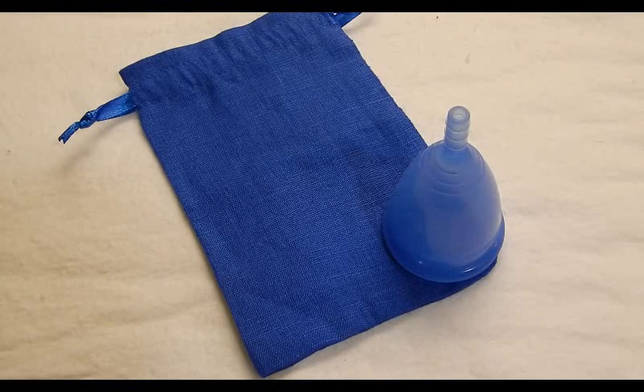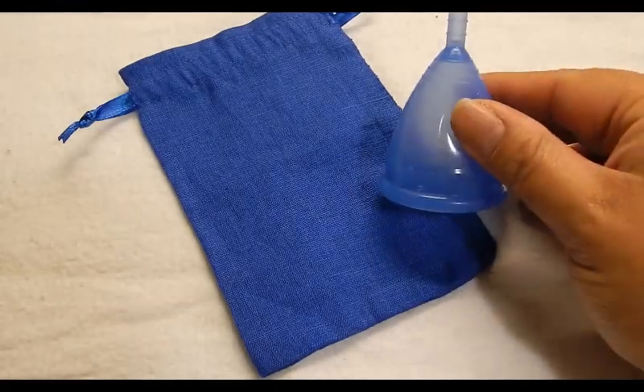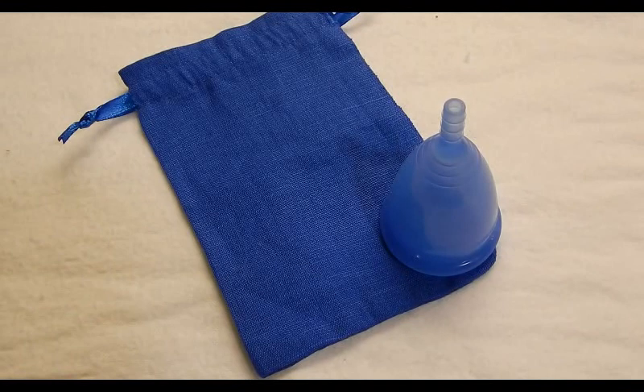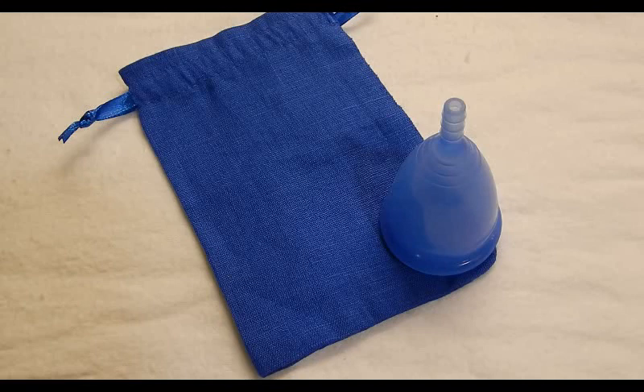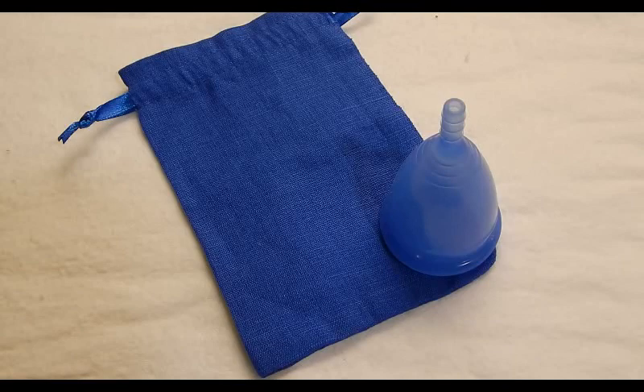This video is a comparison video between the Russian made Cuplee size 2 and several of the other cups I have available on hand. I will leave the measurements in the description below as well as the timestamps. If you're looking for a specific cup to compare this Cuplee against, look in the description and I'll include a list of the cups featured in this video — you can skip ahead if you don't want to watch the whole thing.